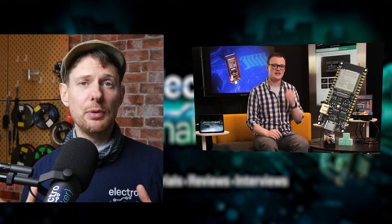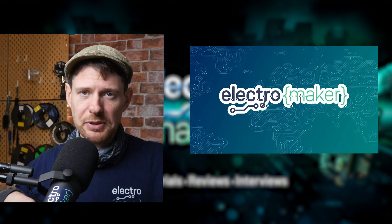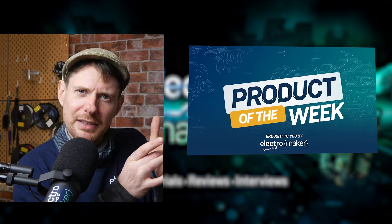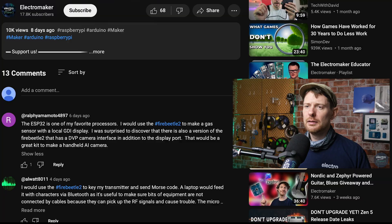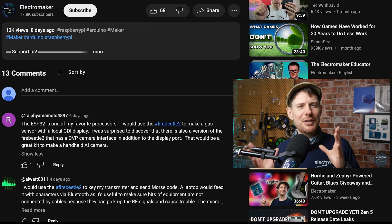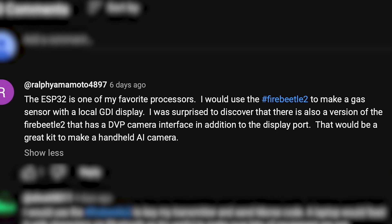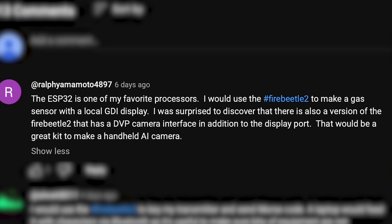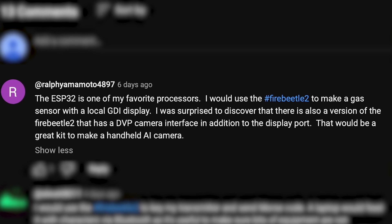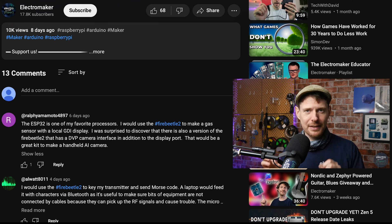On our last show we started a contest to give away the FireBeetle 2 ESP32-based development board. It's an ESP32-based dev board, and there are many of them, but there are reasons why this one is special — the GDI display adapter on it is kind of interesting. We started a contest to give one away, and it is now time to announce the winner: Ralph Yamamoto, who is a name I recognize from our comments for a very long time. Congratulations and thank you for sticking around since pretty much the beginning of this show. He says the ESP32 is one of his favorite processors and he would use the FireBeetle 2 to make a gas sensor with a local GDI display. He also noted there's a version of the FireBeetle 2 with a DVP camera interface, which would make a great handheld AI camera.